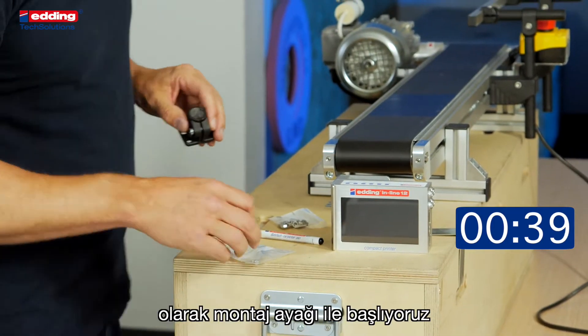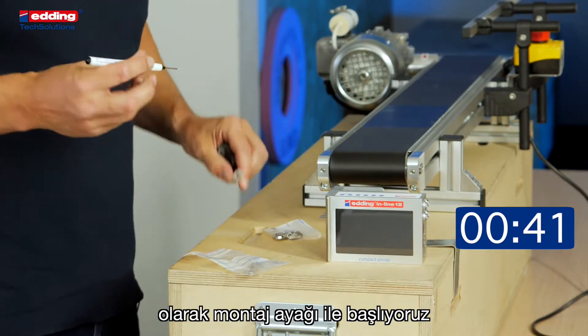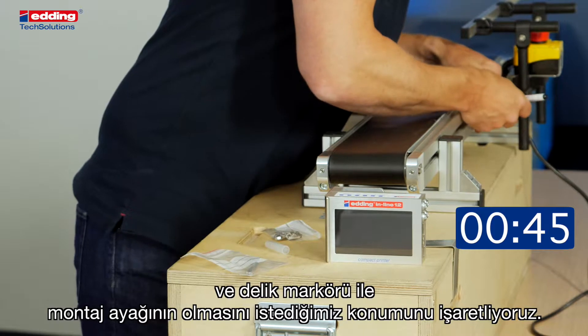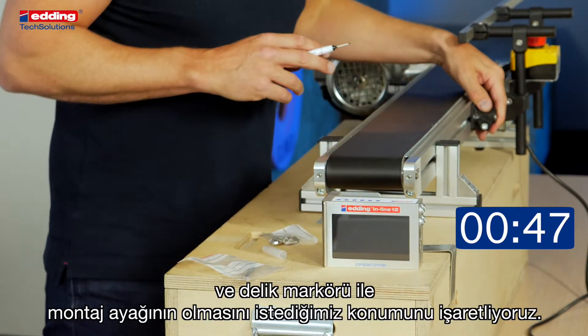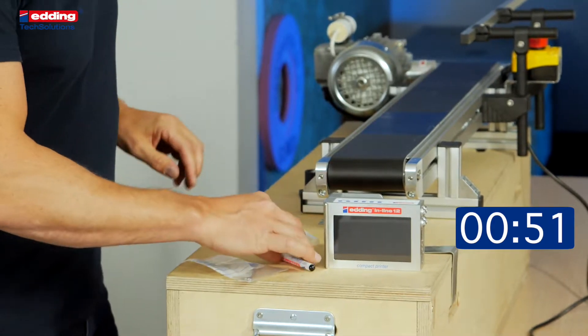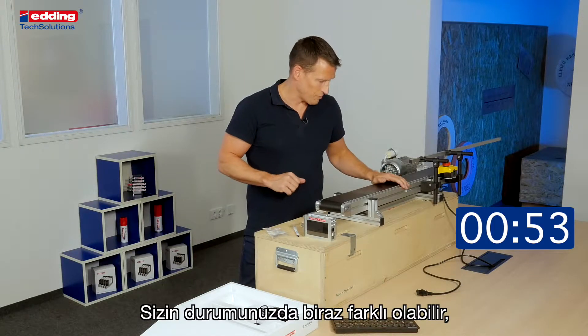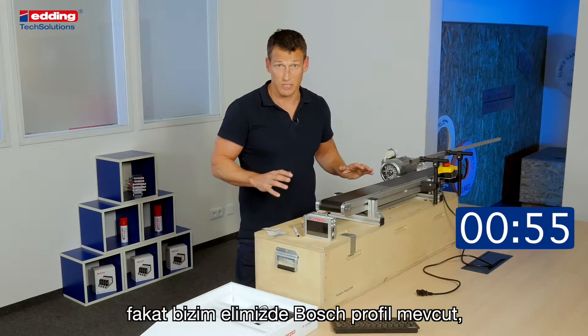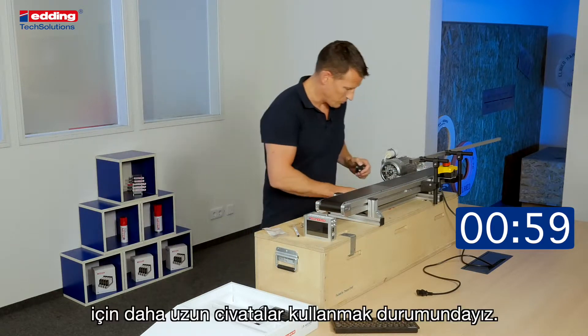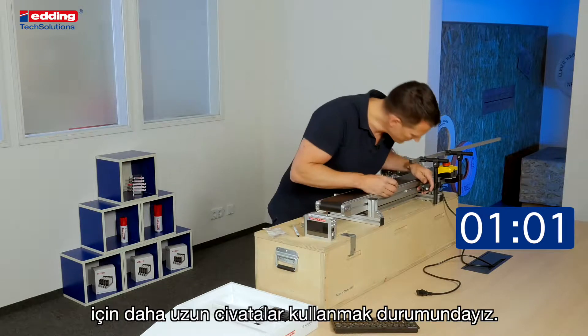First, we start with the base clamp and the hole marker to mark the position where we want the base clamp. In our case we have a Bosch profile, so we did it a little bit differently — we drilled the foot clamp and adjusted it with some longer screws.